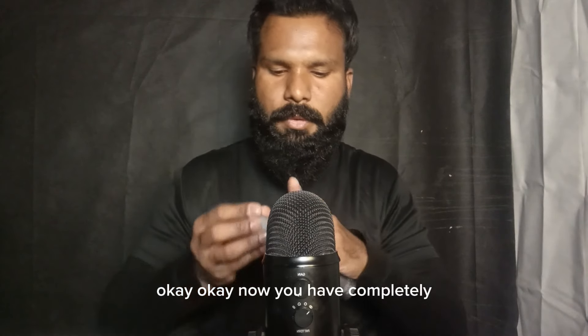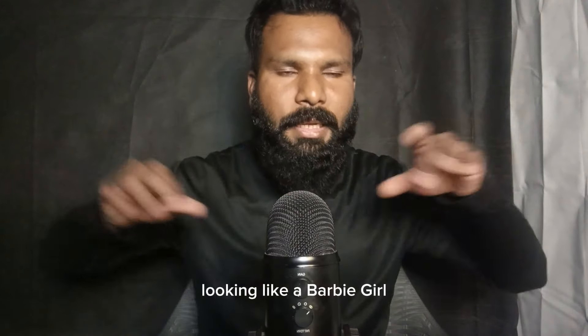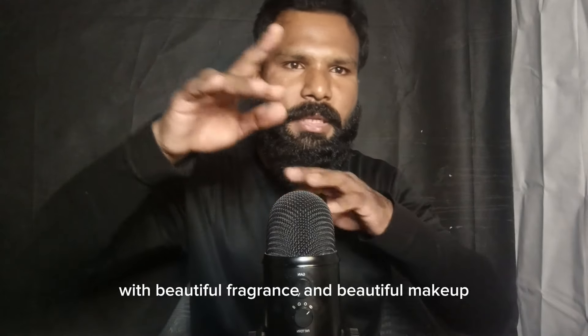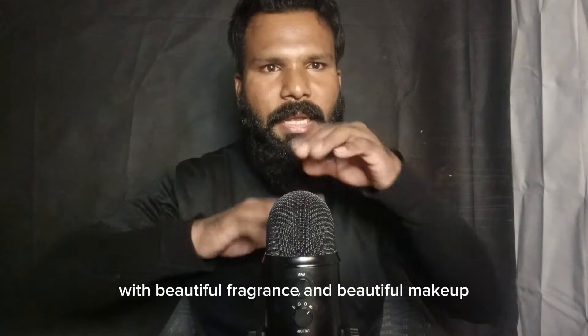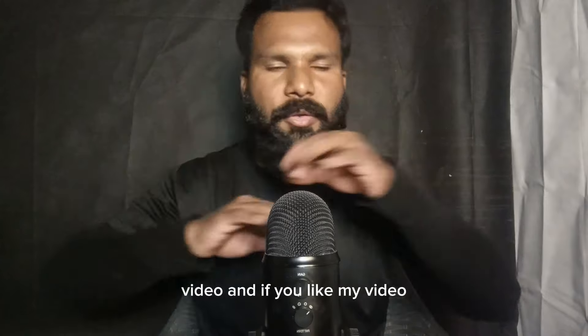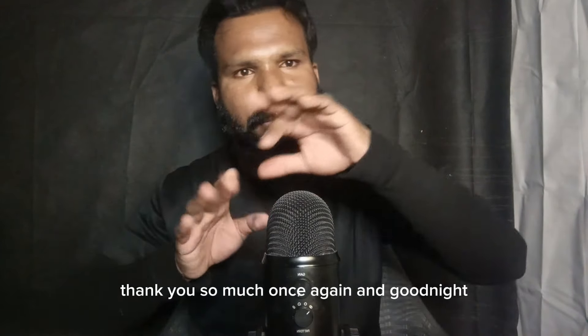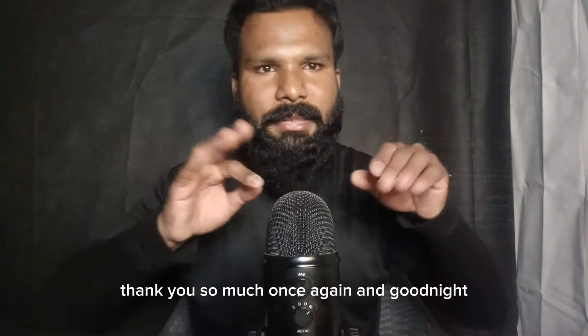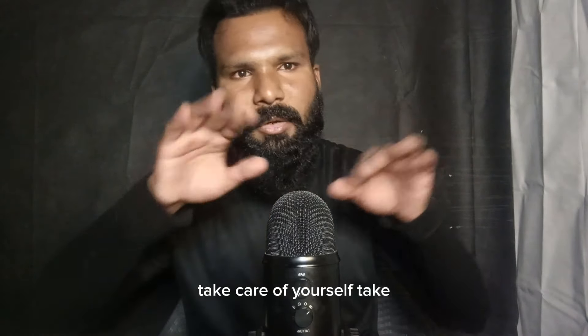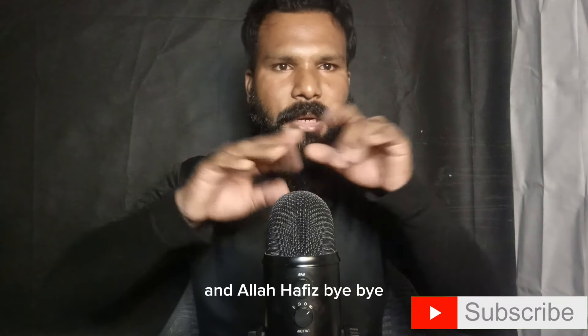Okay, now you are complete looking like a Barbie girl with beautiful fragrance and beautiful makeup. Thank you so much for watching my video. If you like my video, please subscribe to my channel and share my video. Thank you so much once again. Good night, take care of yourself, take care of your parents. Allah Hafiz, bye bye.